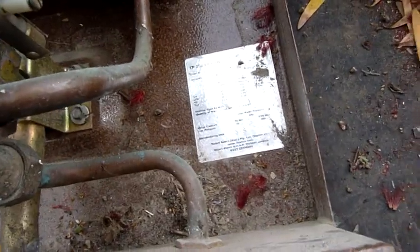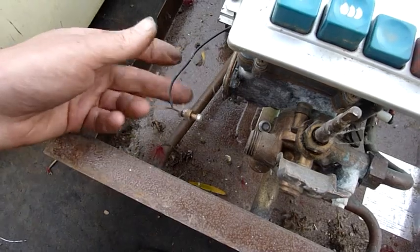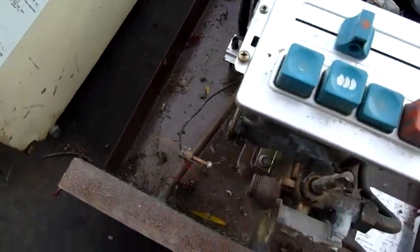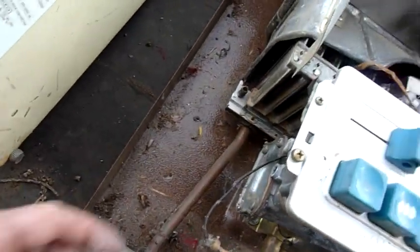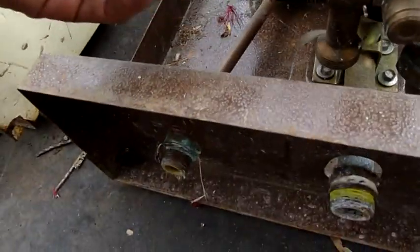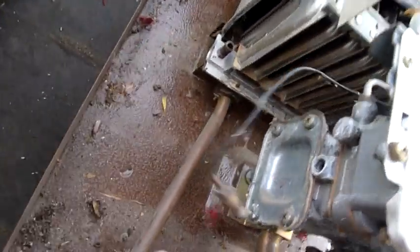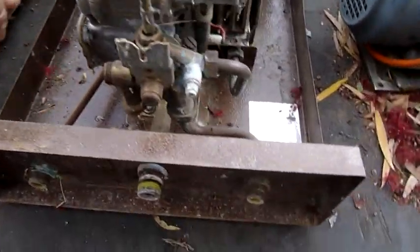Probably one of the only companies still operating after the war. Someone's disconnected the thermocouple, so they've been troubleshooting it. Maybe the thermocouple is stuffed, or the valve itself is stuffed. That should go somewhere — that screws in somewhere.